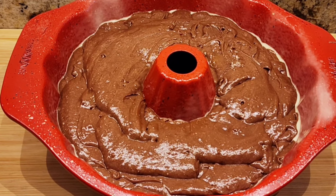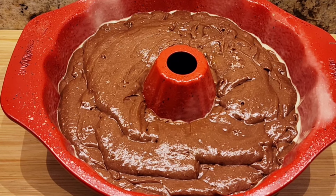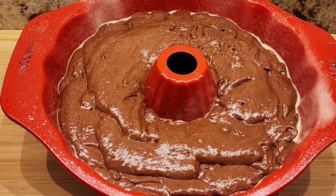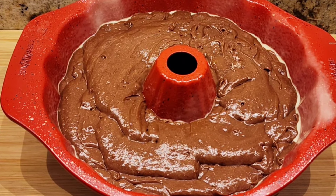I have a 350 degree oven waiting. We're going to pop this in anywhere from 40 to 50 minutes until you can put a toothpick in it and it comes out clean.